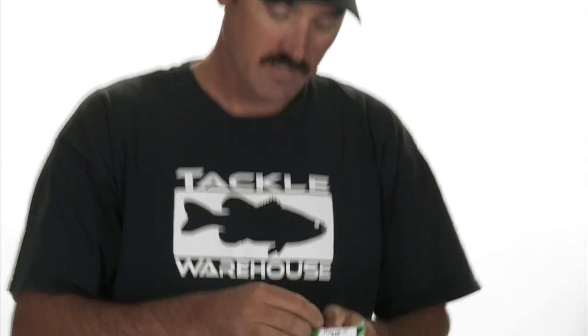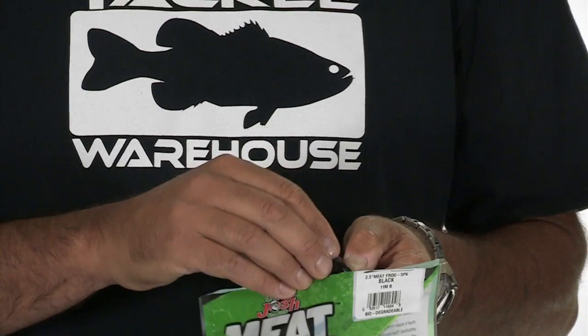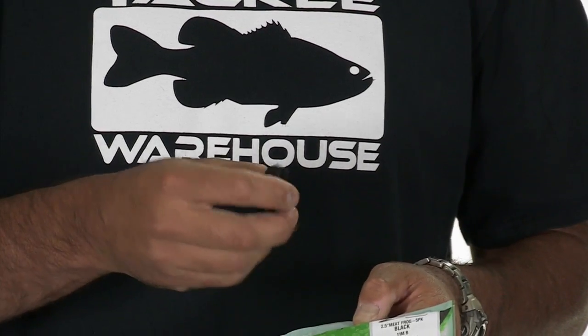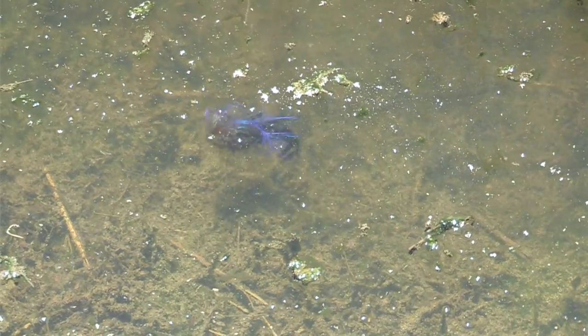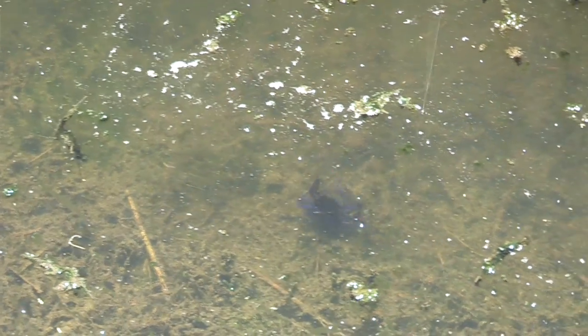They also have the standard — this here is the original Uncle Josh Number 11. I can't tell you how many fish I've caught on this back in the day: the old jig and pig, black and black, brown and black. With The Meat packaging — the whole concept without the hide on it — you can now fish it year round. It's no longer a rainy day or cold winter type thing.